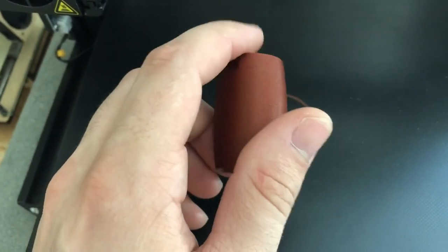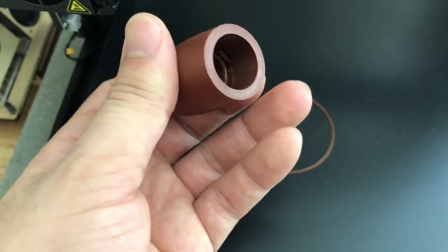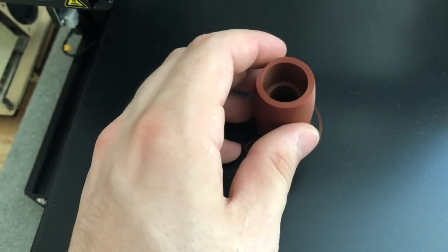This is very useful for creating really fast prototypes. In the case of this small barrel, you can do it in a matter of hours.